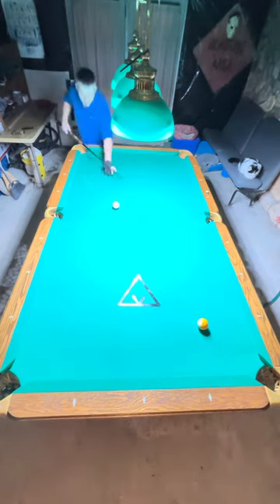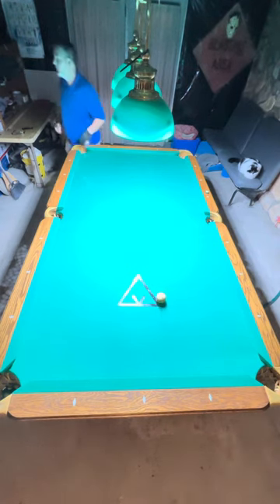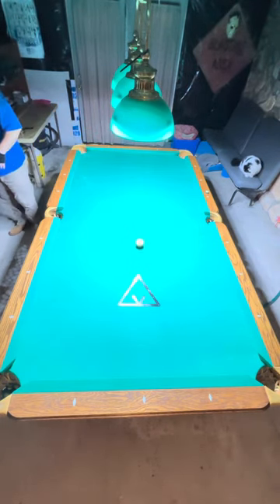Outside English, come around three rails for the nine with the cue ball. Just a center ball hit here on the nine ball — and I'm out. If you like my videos, like and subscribe.